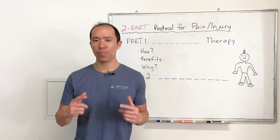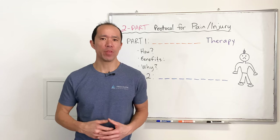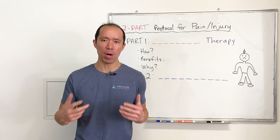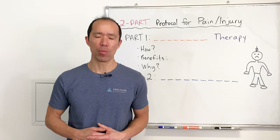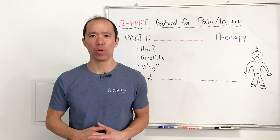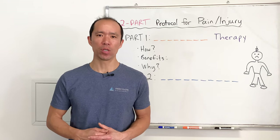If you hurt a joint or a muscle, especially if there's swelling, do this one thing for quick relief that's faster and better than popping a pill without the negative side effects. Then add part two of our protocol and you'll know exactly what to do the next time you hurt yourself to get on the fastest path to recovery.